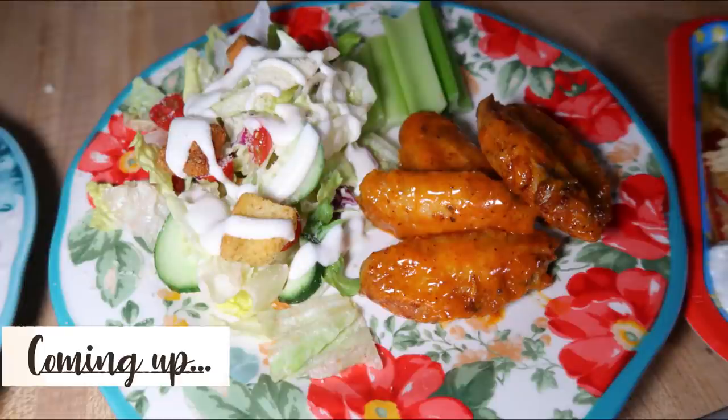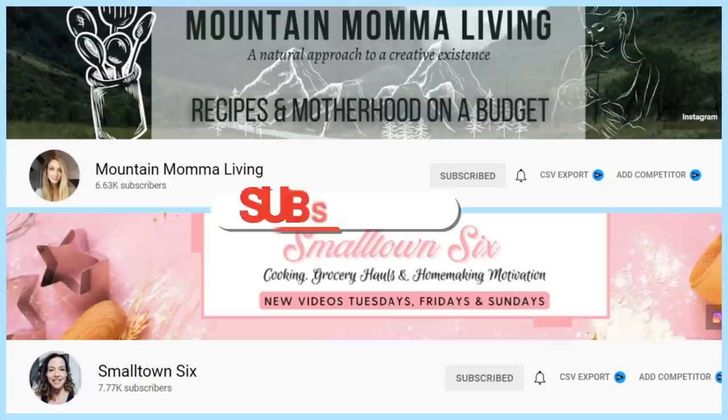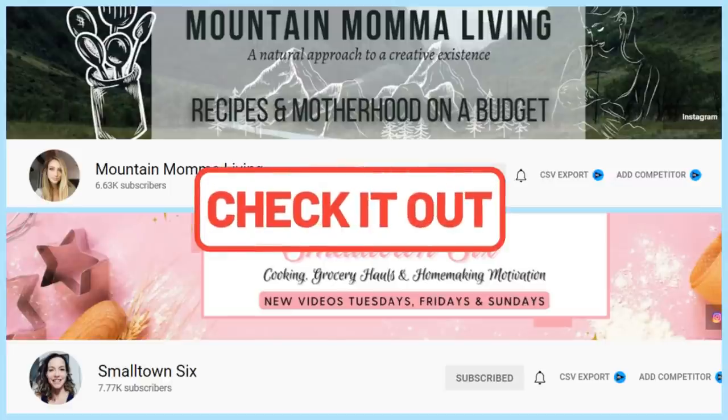Today's video is a collab with two wonderful friends I made through YouTube — Tori over at Mountain Mama Living and Tiffany over at Small Town Six. I absolutely love both of these ladies. They do lots of food-related content as well as mom content, just like me. I've collabed with both of them before on What's for Dinner videos, grocery hauls, and more. Their links will be in the description box below.